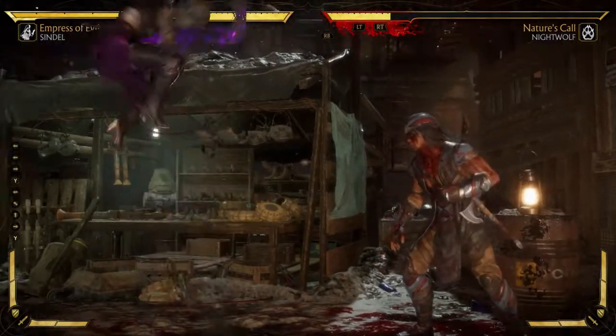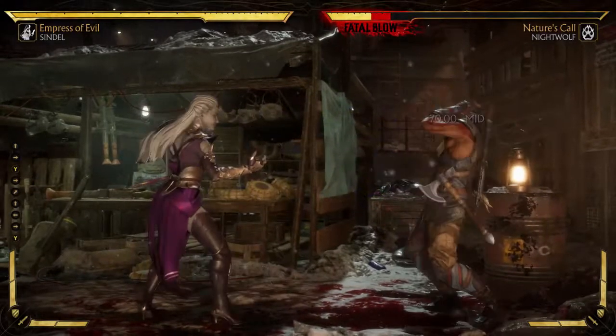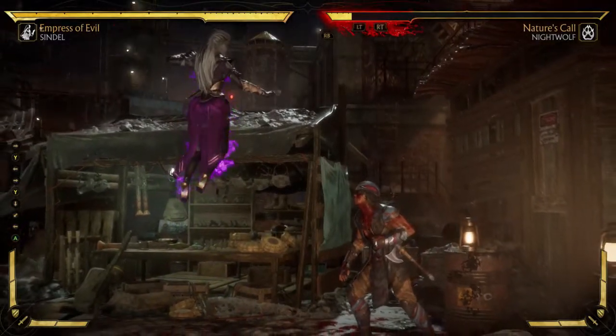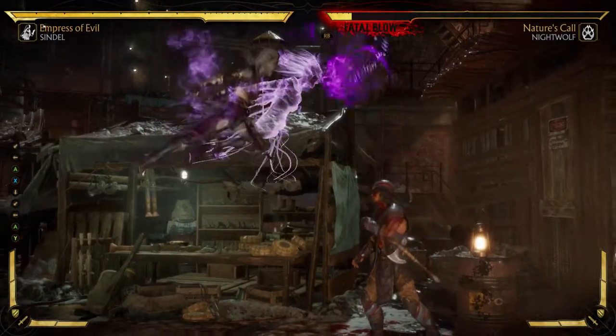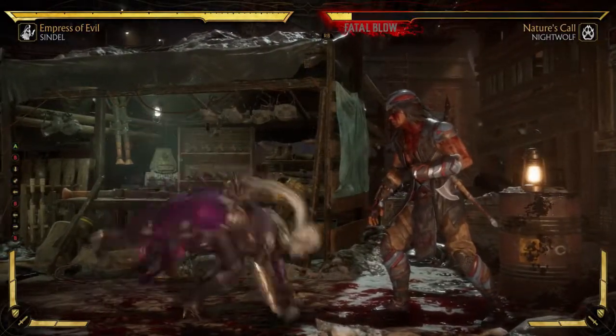Back forward 2 does a scream that you can actually charge. You can hold down the button and release it, and if you hold it down too long it will just go anyway. Down back 3 does this move, where you can hit button 1 for a fireball type thing, 2 for the scream, and then 3 does a blast. And that's all for that.